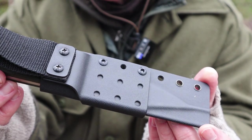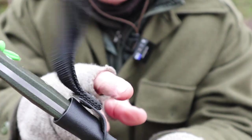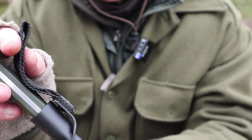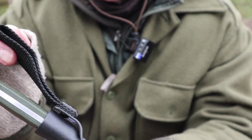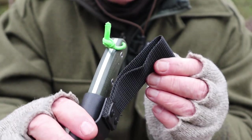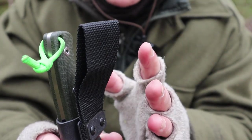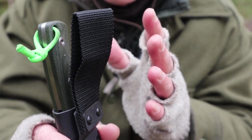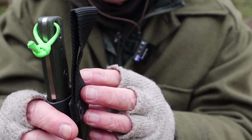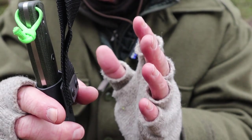A couple of comments on this sheath: I'm not a fan of this nylon belt loop. I would have preferred something a lot stiffer. This is very flexible nylon webbing. I'll likely change this out for a piece of leather after this video. It's strong enough, it's just that the way it hangs on my belt it wants to move all over the place, making it a little hard to draw the knife.